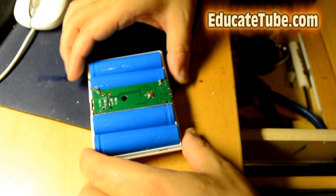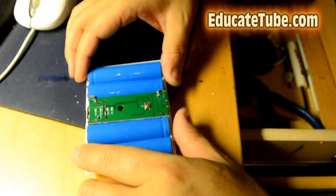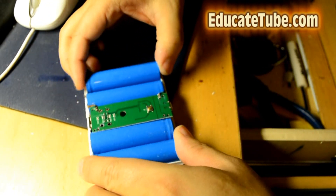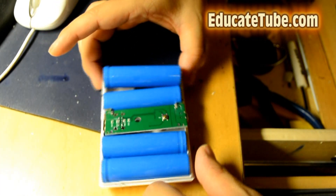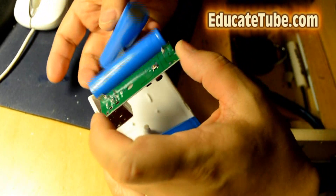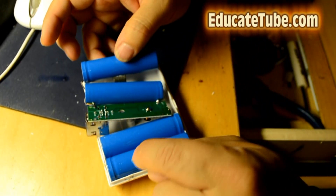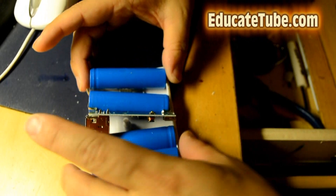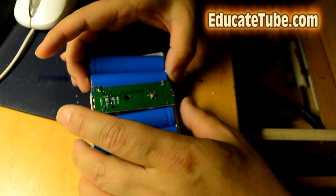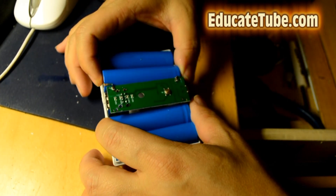Oh my goodness — it's definitely not 16,000 milliamp hour. On top of that, it's not soldered properly on this side. This is horrible. The battery cells inside — I don't know exactly what capacity they are, but I believe each one is between 1,800 to 2,400 mAh. Let's assume 2,000 mAh each. So 2,000 plus 2,000 plus 2,000 plus 2,000 would be 8,000 mAh. That's what I suspected when I was using it — it doesn't charge my smartphone very well.